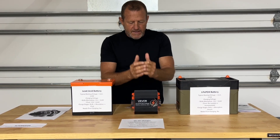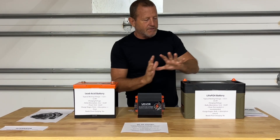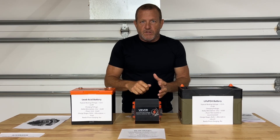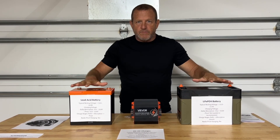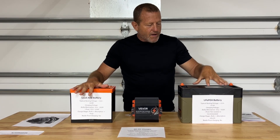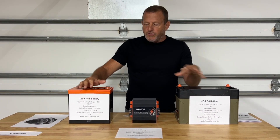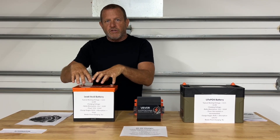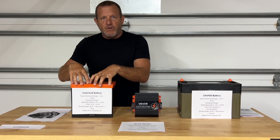Another feature of this is it completely isolates your lithium system from your vehicle system. When the key is turned off, these systems are completely isolated. If you're running your refrigerator or all your DC accessories, you never have to worry about draining your starter battery dead — so you don't have to worry about getting stranded.